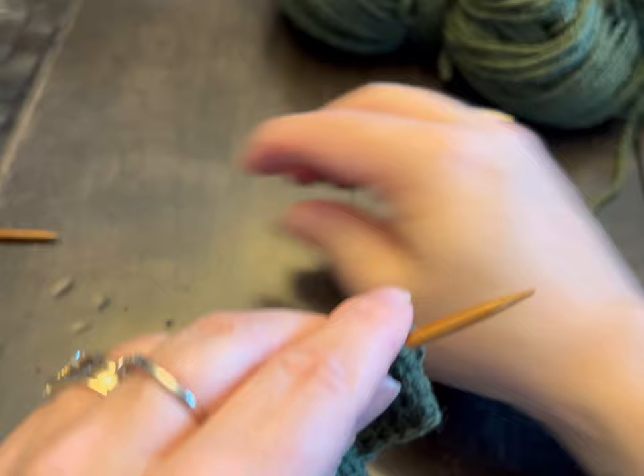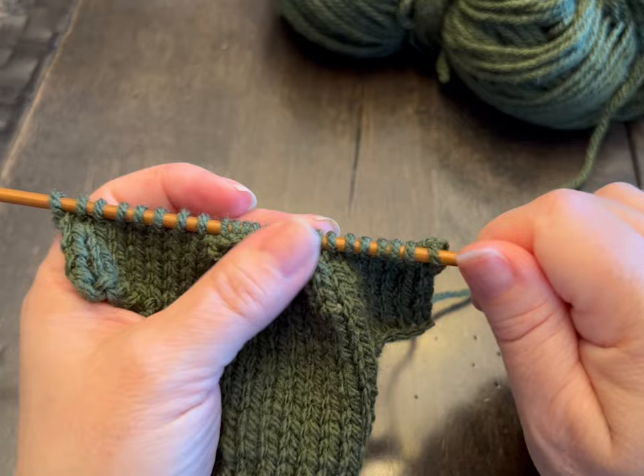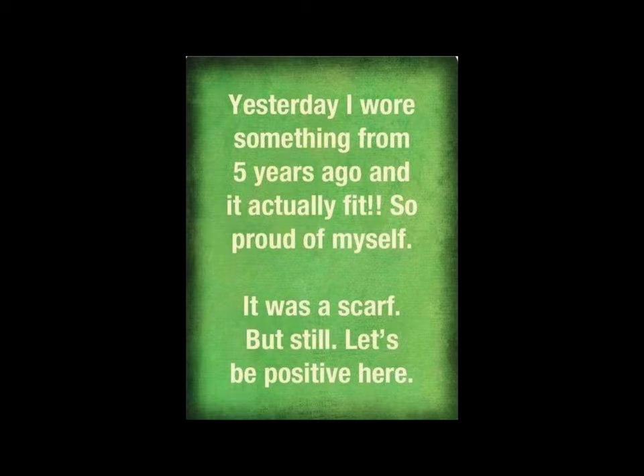So now we're going to work on the back side of the sweater — you're going to just reverse everything. We're going to do the 4 rows that we did for the sleeves: knit, purl, knit, purl. And then we'll cast off 5. Do 4 rows — 1 row knit, 1 row purl, 1 row knit, 1 row purl — and then meet me back.